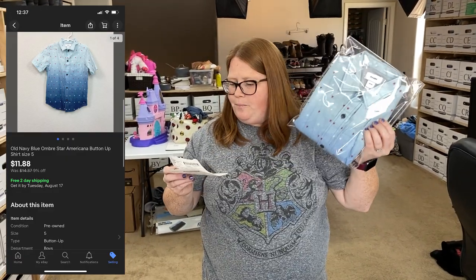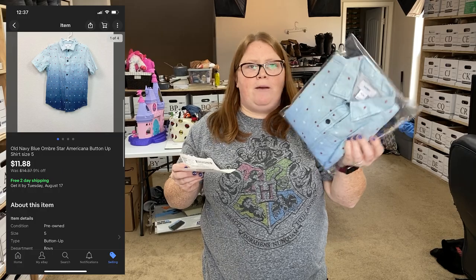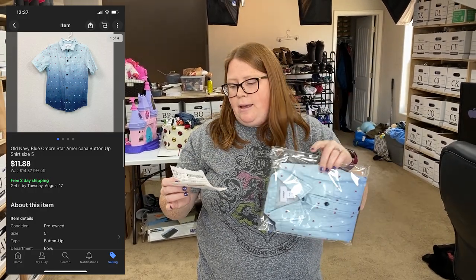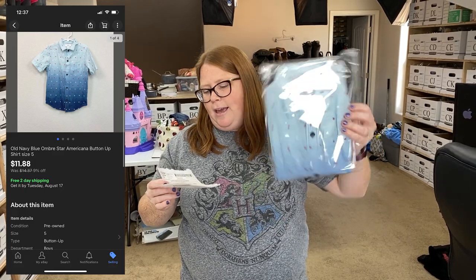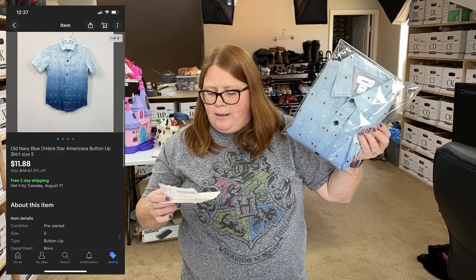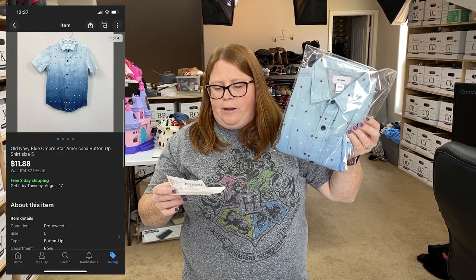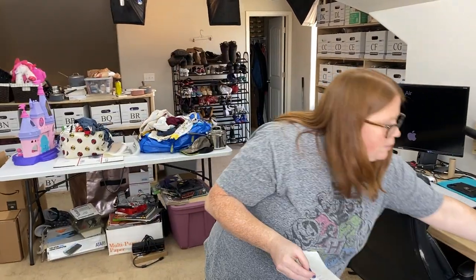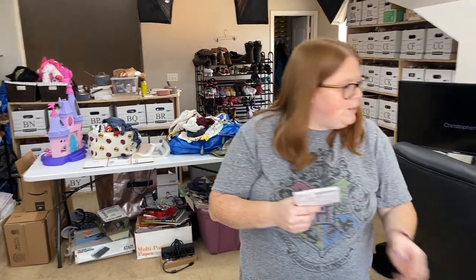This is going out to Jane — another viewer. Just an old navy button-down shirt. This is my son's — I actually bought it at Once Upon a Child for $3.50 but it was new with tags when I bought it. He wore it once for 4th of July and then I went ahead and listed it. She scooped it up for $11.88 free shipping. Thank you so much, Jane. It's a super lightweight shirt so shipping cost me $3.12 on that.